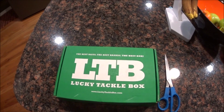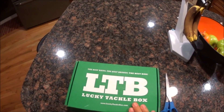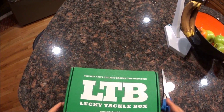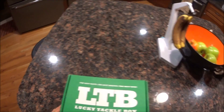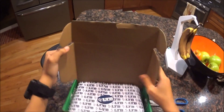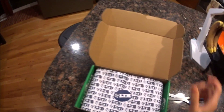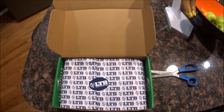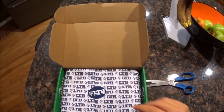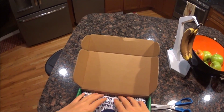Hey everybody, got my Lucky Tackle Box in the middle today. My second unboxing — this is the Panfish edition. Let's see what's inside. I haven't opened it yet, so there we go. Last time I did not get the card that tells you how much everything was. Hopefully I do this time.